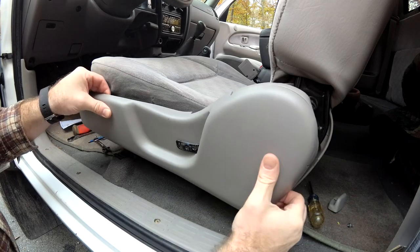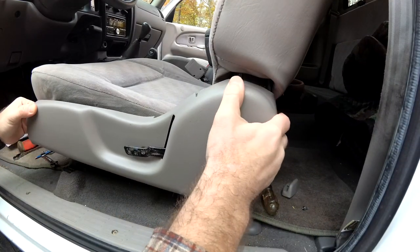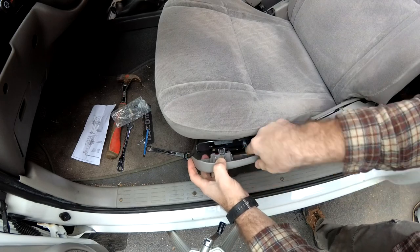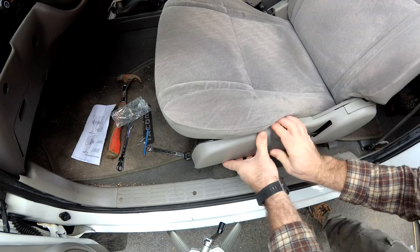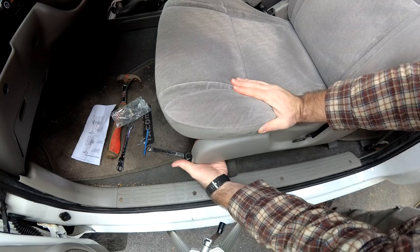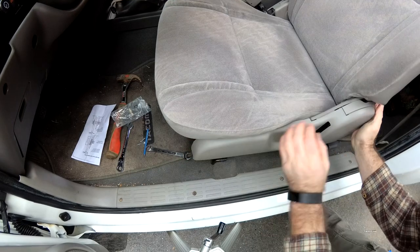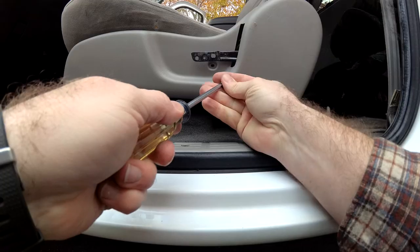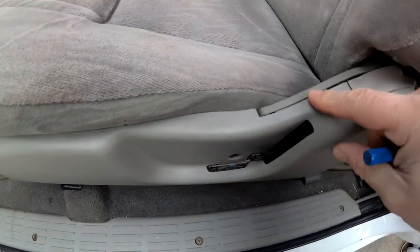I slide this over and kind of make sure I get that on there. Now I have to get this plastic over the top of that and get that angled just right. This little body clip should be lined up and pushed in. Last thing to do is put this screw in.